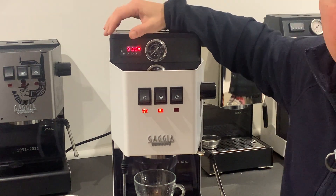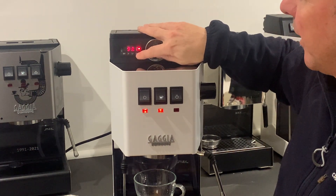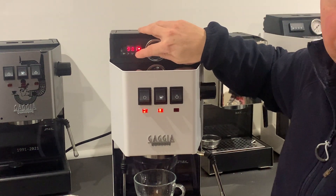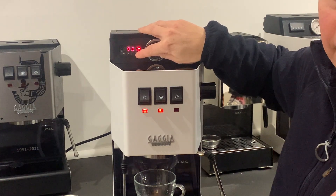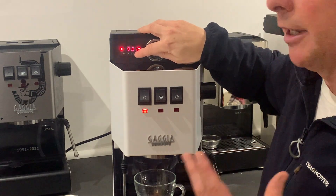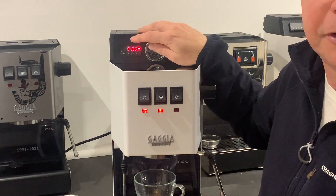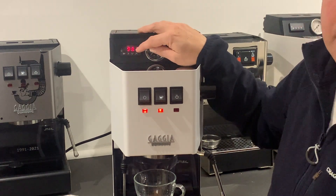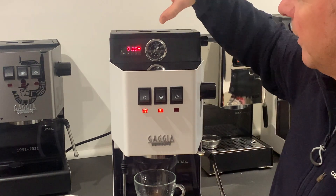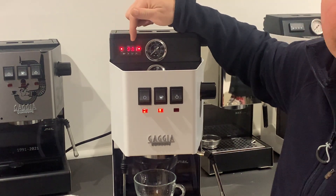What the PID does is it controls that temperature much more intelligently. We can set the temperature — just by clicking on the arrow here, we can increase that up. So if you're having a light roast, which is more difficult to extract, you need to increase the temperature to get that coffee taste through. And if you've got a dark roast, which is much more soluble, you can take that temperature down to about 92 or 93 degrees to extract that coffee. So it allows you to control the temperature — increase it for light roast, decrease it for dark roast.